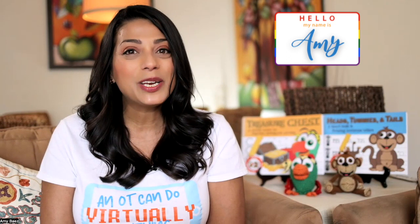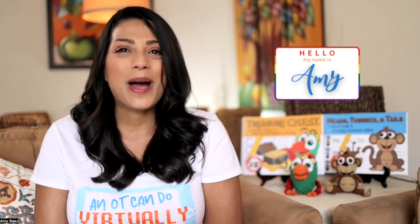Hi, I'm Amy, pediatric occupational therapist and founder of Playify, and I'm here to provide you with some playful solutions and powerful results. Today I am inviting you to think like a therapist. How do we do it? Are we just magicians? Well, I think it does involve a little bit of magic, and I want to tell you how that happens.